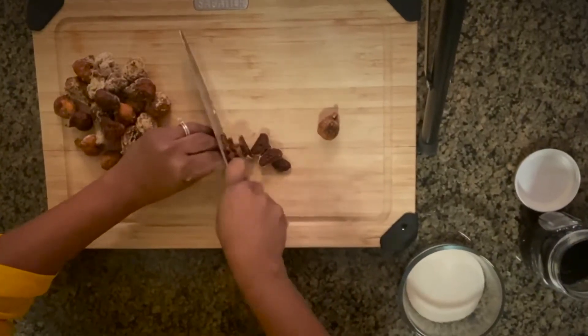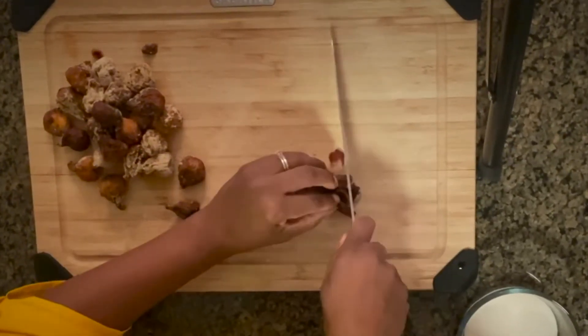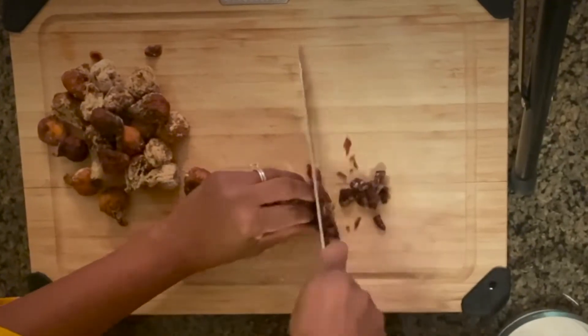While that is being prepared, you want to go ahead and cut up your dried figs. For this you can just do a simple rough chop.